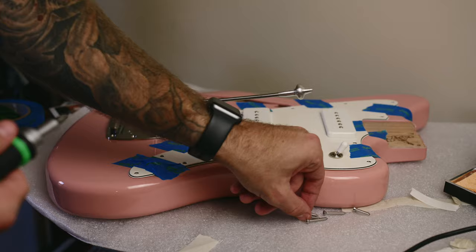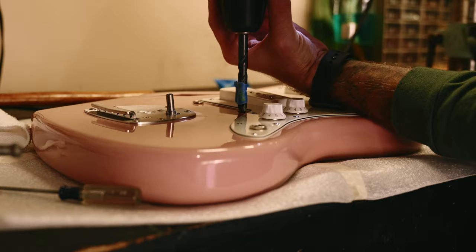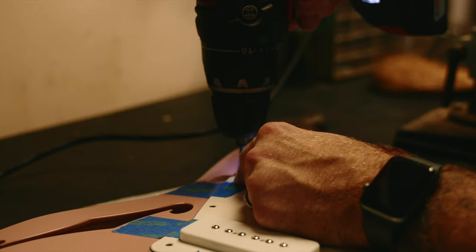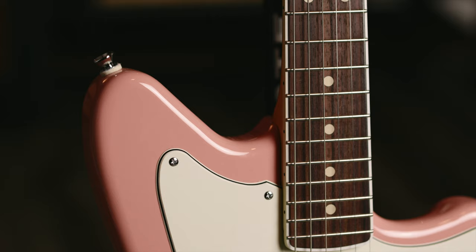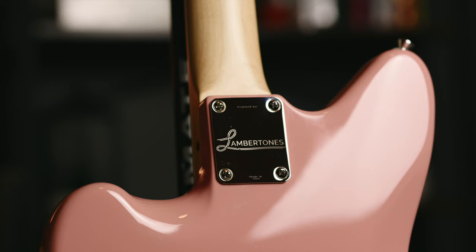About a month after soldering the pickguard, I started drilling into the body and the neck. This has always been the step that gives me the most anxiety. If you're new to this process, I recommend using a center punch to find where you're going to drill, start with the drill in reverse, and then very slowly start drilling into the body so as not to chip the paint. One area where I did screw up was installing the strap button on the upper bout — I angled it instead of mounting it straight on. It only really affects it if I mount a strap, and I lean into the fact that it's not perfect.